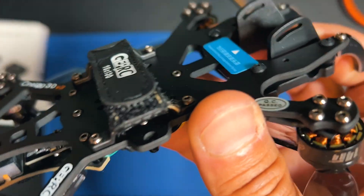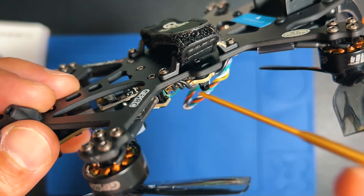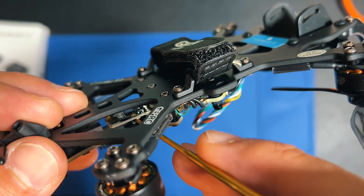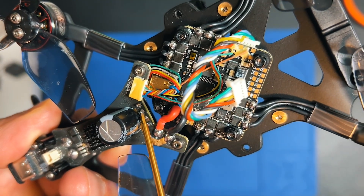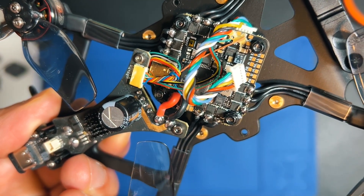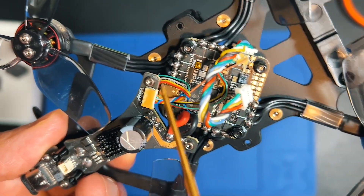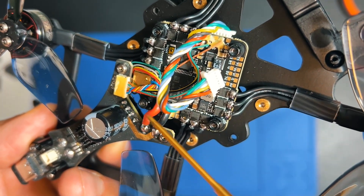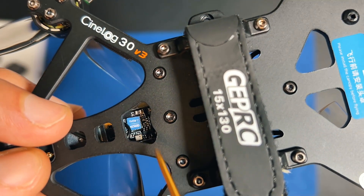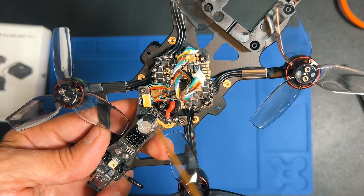One thing you have to think about is that if you are using a Crossfire or an ExpressLRS receiver, it is mounted directly to this board and soldered — all four pins you see here are the receiver. This means you can't change the receiver easily; you have to dismount this board and then desolder all four pins at the same time to remove the ExpressLRS or Crossfire.